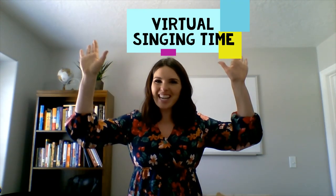Hello, hello, hello! Welcome to this week's virtual singing time! I hope you guys had a great week and have been practicing your songs. Okay, for our first song we are going to start out in my kitchen.